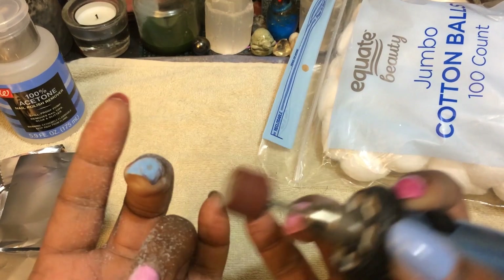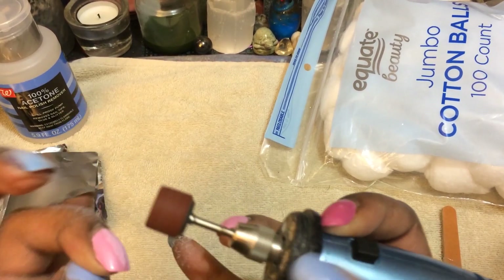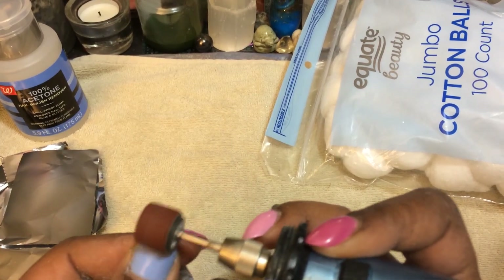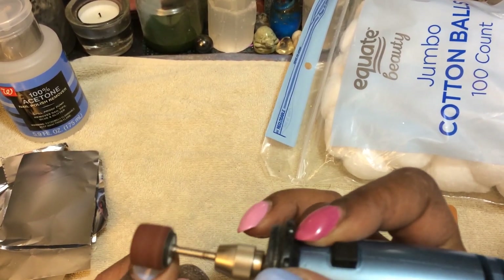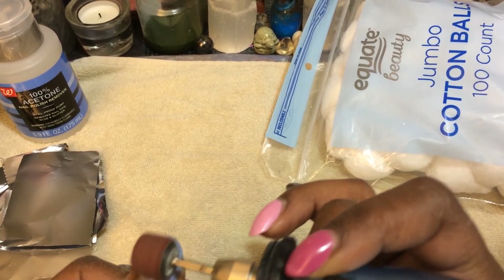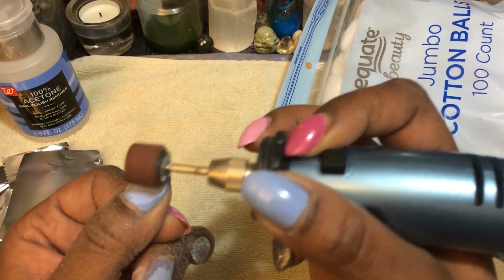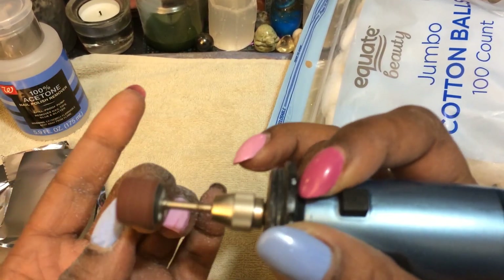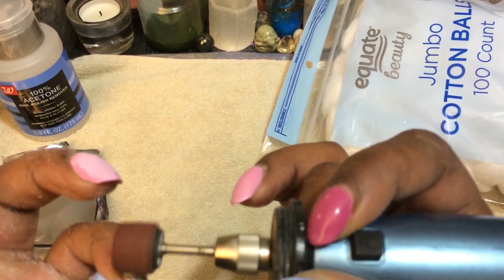I gotta get all this glitter off because they always have a hard time getting that glitter off. I couldn't find any good glitter, but I did order the shellac stuff off the internet. I think I'm just supposed to get it enough — actually, I'll just go ahead and record the whole thing, at least for one hand. Oops, sorry, I got a little crazy in there. I can see some skin and some nail. Oh man, this one's gonna be a headache.